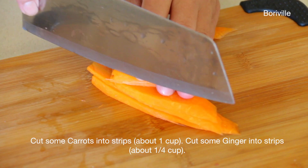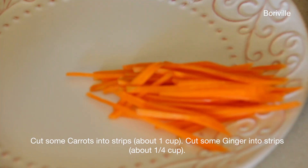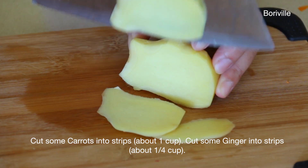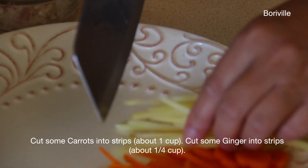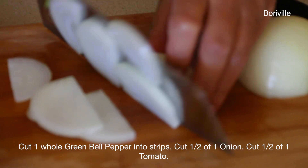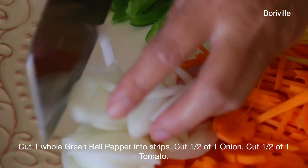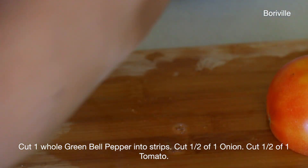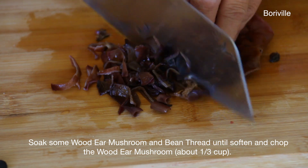Cut some carrots into strips — you need about 1 cup. Cut some ginger into strips, about 1 fourth cup. Cut one whole green bell pepper into strips. Cut half of an onion and half of a tomato. Soak some wood ear mushroom and bean thread until softened, then chop the wood ear mushroom. You need about 1 third cup.